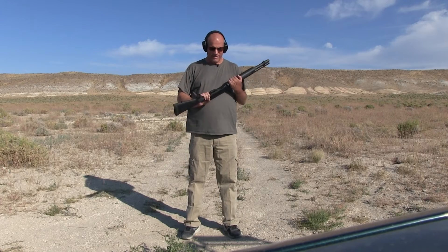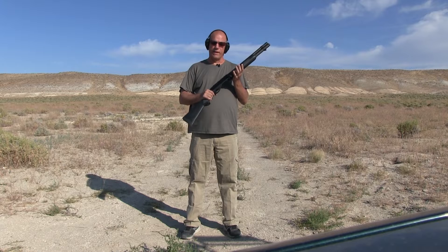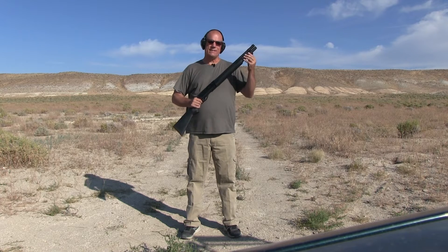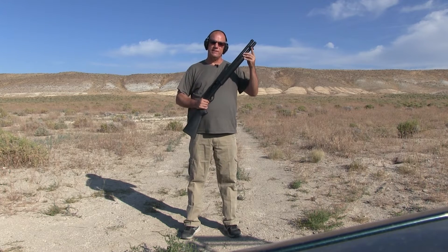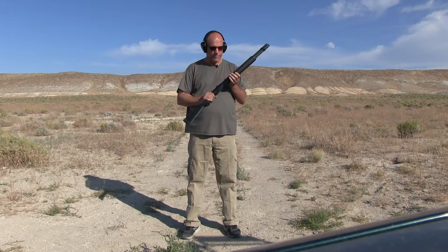Hi, Steve. I'm taking a look at this Remington 1187 semi-auto shotgun, 12-gauge. It has the extension tube, so it actually holds six, and then you can put one in the chamber — six plus one if you wanted to do that.